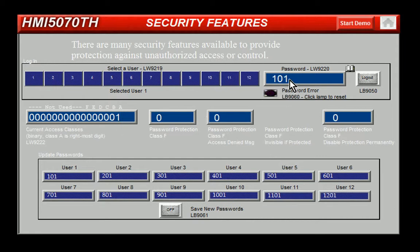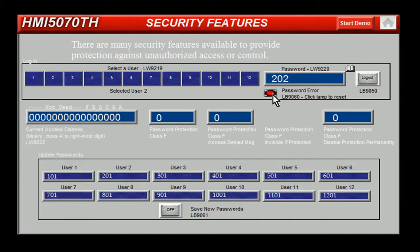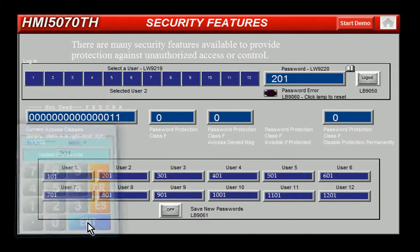If I select user 2 and enter in the password for user 2, you can see that I entered the password wrong and I get a password error. I'll correct the password to the appropriate password, 201. You'll see that I now have access class A and B.